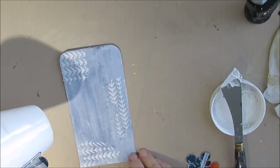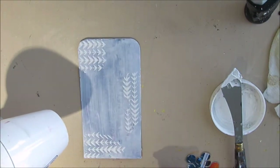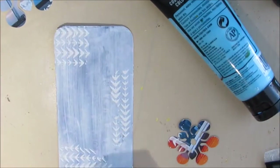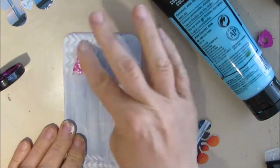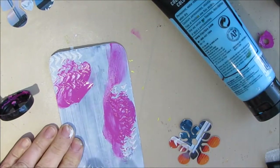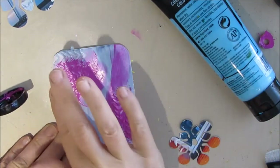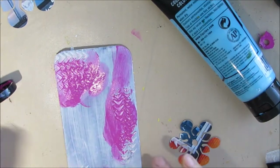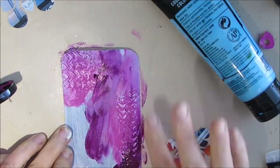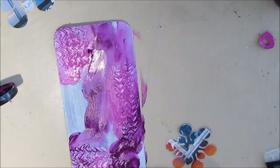You see masks there that are holding space — I didn't want the texture to go where I was going to be placing these shapes. That's why I had them there while I put the texture paste around them. Now I'm adding some colors: light magenta and...